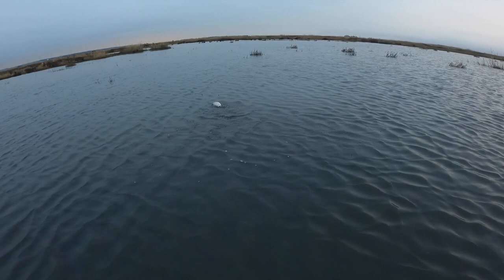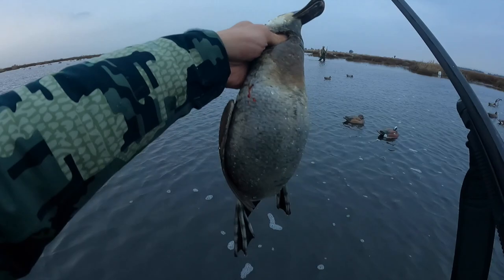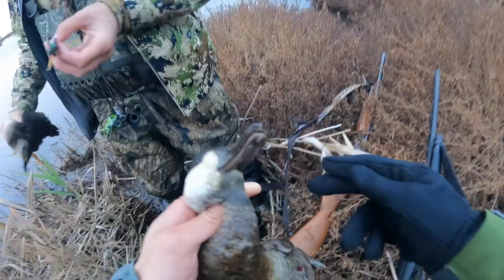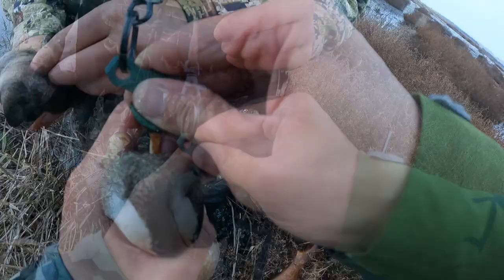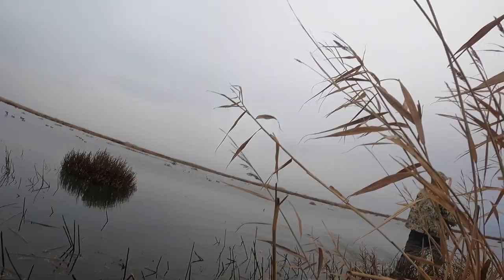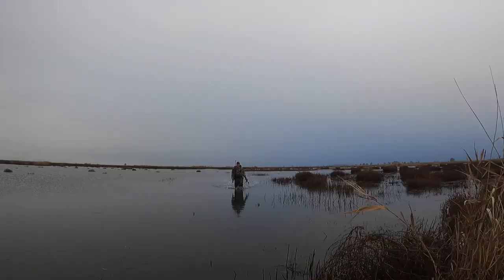More ducks came in and we kept shooting. We dispatched the wounded birds — you can bring it to the neck and spin it in a circle, or stick it in the neck and move it side to side. We confirmed several more shovelers, also called spoonies. A spoonie is the same as a shoveler. Six ducks total is pretty good. We also got a hen spoonie.